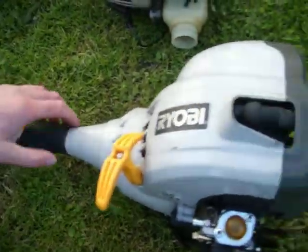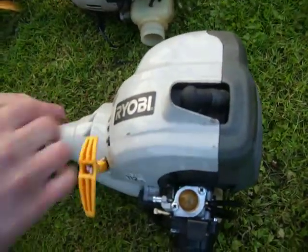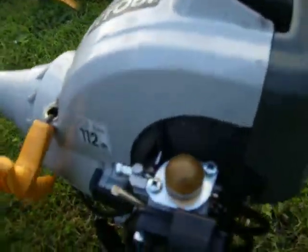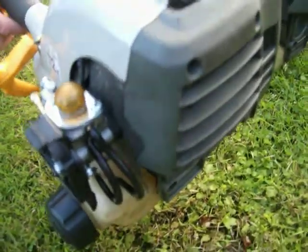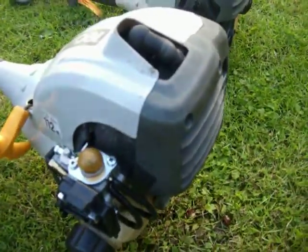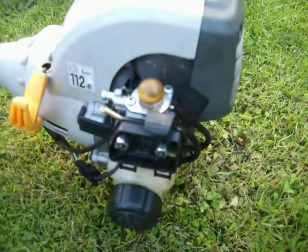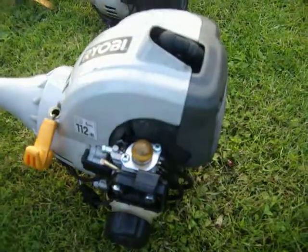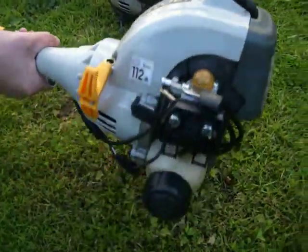So the on-off switch — on — and start him up. There he is, he's all running.